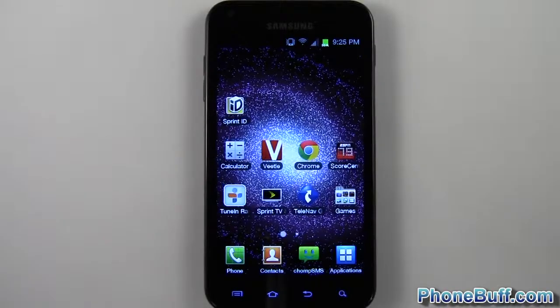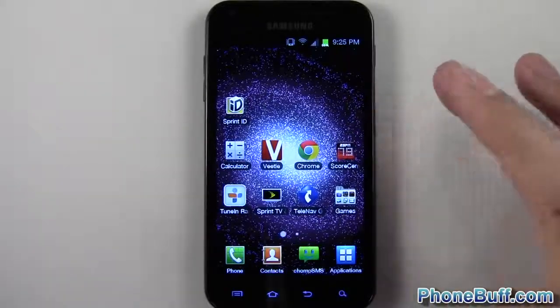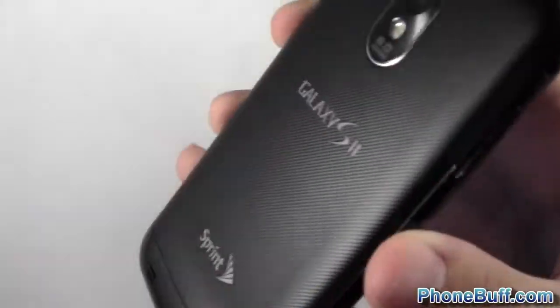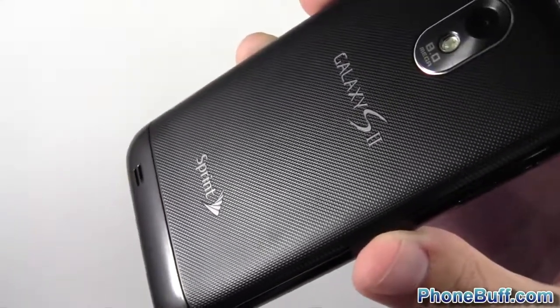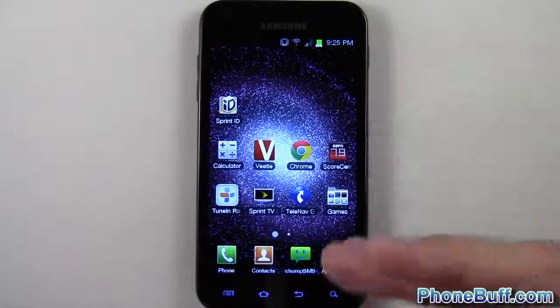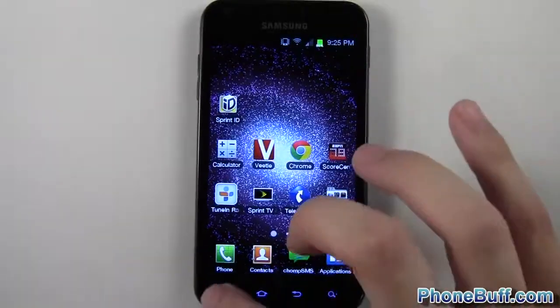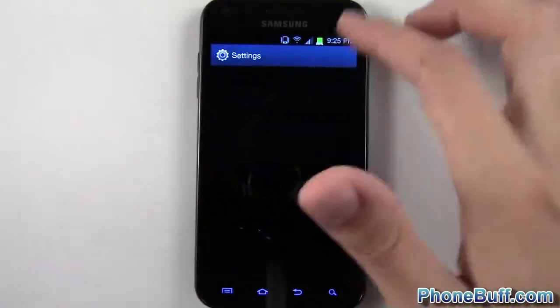Hey guys, Davey here from phonebuff.com. In this video we're doing a review on the new Ice Cream Sandwich update on the Samsung Galaxy S2 — in this case it's on the Sprint Epic 4G Touch. We'll show you the general update you'd get with any Galaxy S2 and then some of the Sprint-specific features. Let's go ahead and go into the settings.